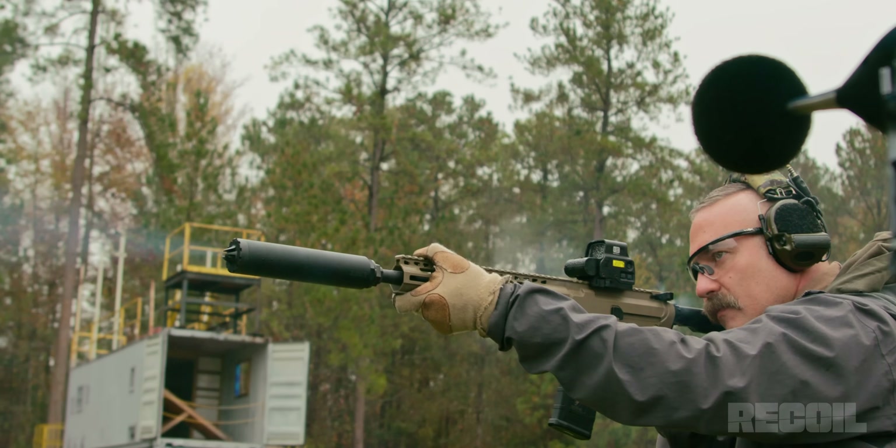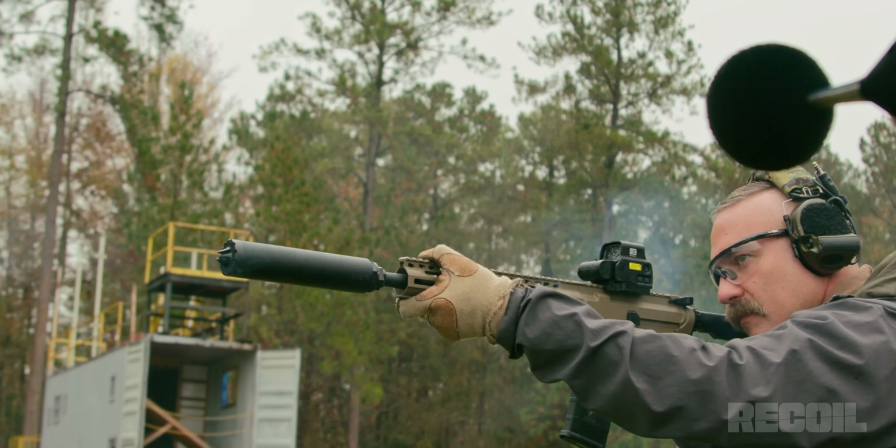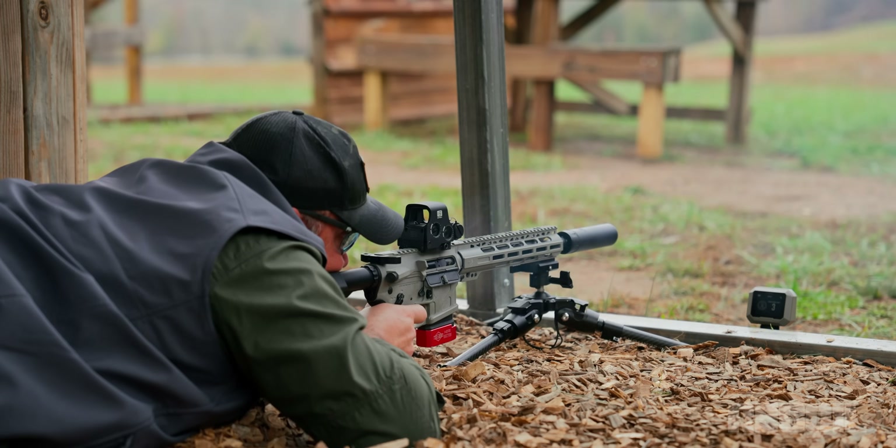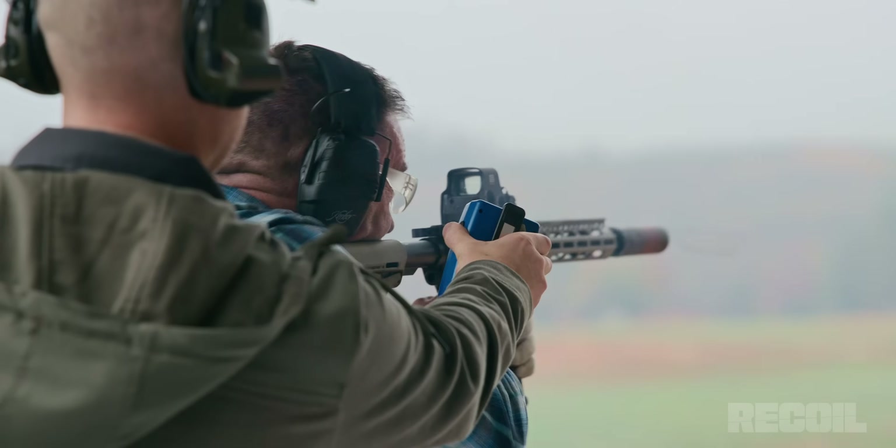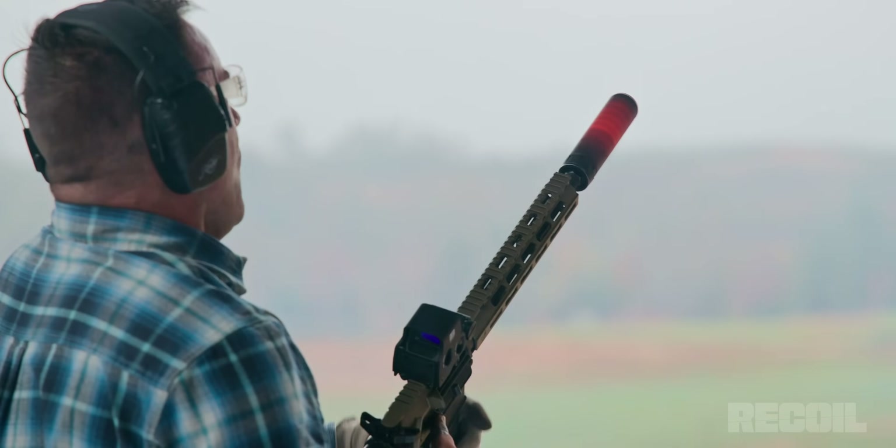Then we're also going to do some decibel meter testing. We have a legitimate Larson Davis calibrated decibel meter that we're going to use in two places: at the end of the silencer and at the ear. We're also doing velocity testing, gas blowback, and back pressure — which is the big thing right now. We'll measure back pressure in two different ways and see how they line up. And of course, SOCOM Table 2 to see if these things will last.